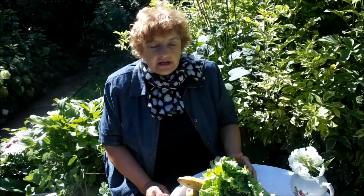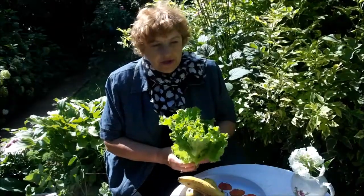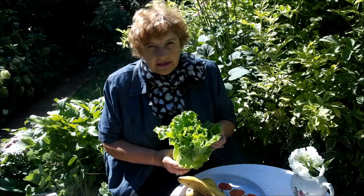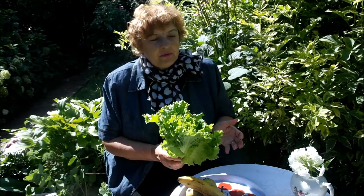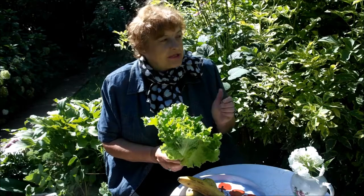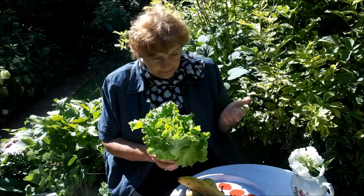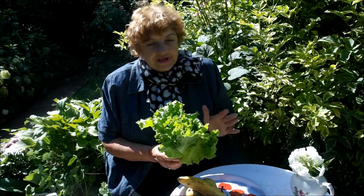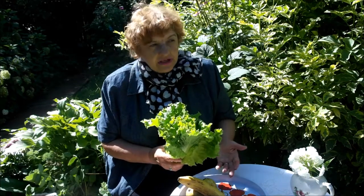Сейчас я вам расскажу, как это готовится. В первую очередь мы берем зелень, причем зелень берем любую. Это могут быть любые салаты — например, салат айсберг, или даже ботва огурца или ботва кабачков. Достаточно различные вещи. Это может быть ботва свеклы.